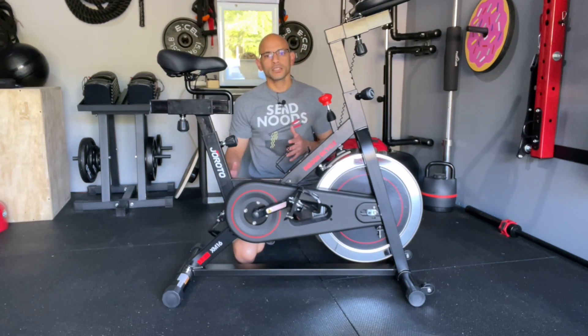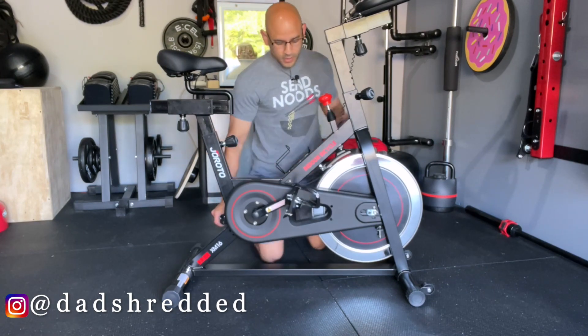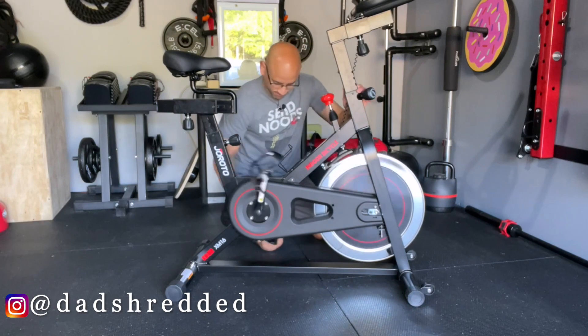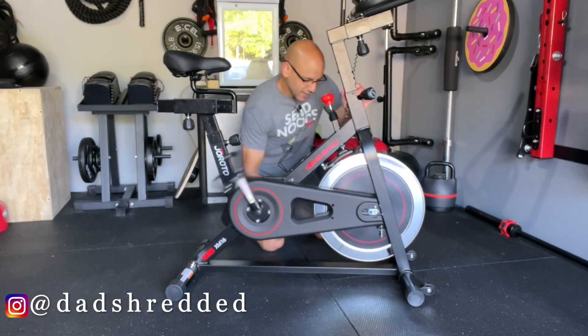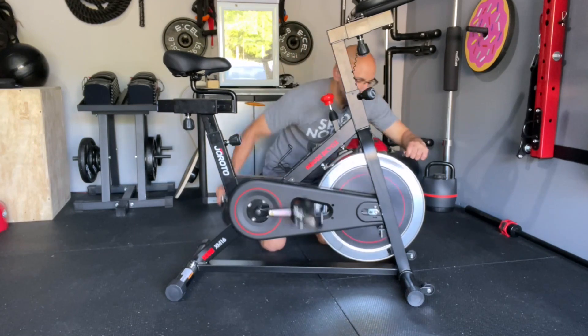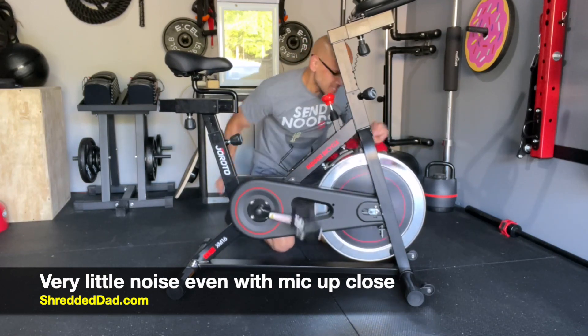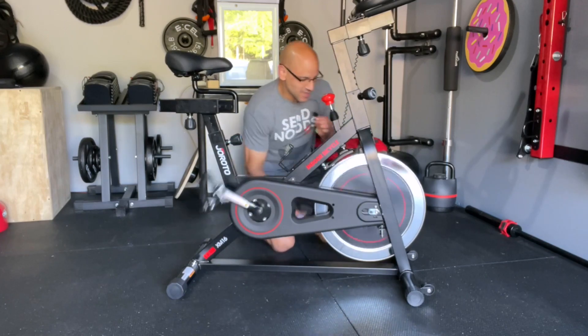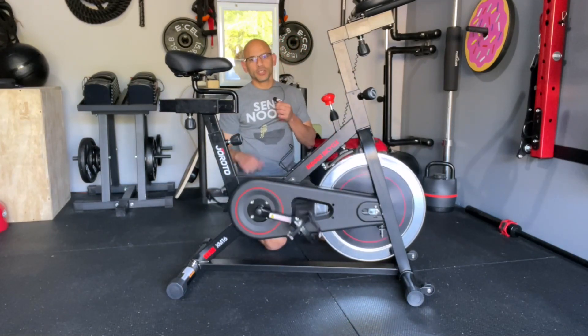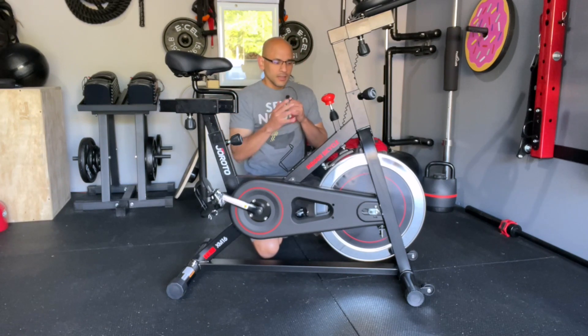I'm going to pedal this with my hands as fast as I can and put the mic right next to the flywheel so you can hear how quiet it is. Extremely, extremely quiet — which is perfect. A lot of people have their bike set up inside a room, so if you're inside the house, this is a major factor because you don't have that chain noise disturbing other people. As far as noise levels go, this is a great one.